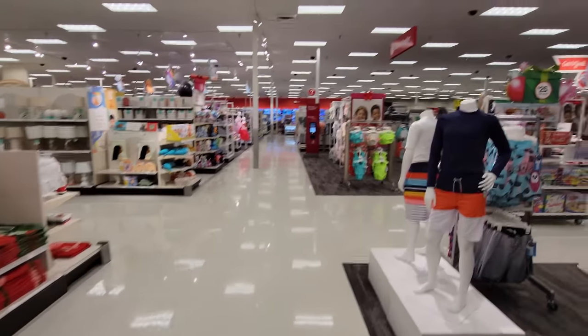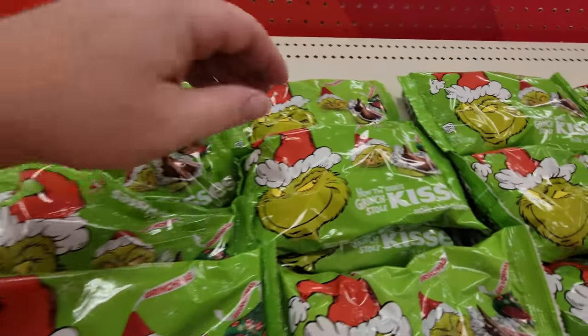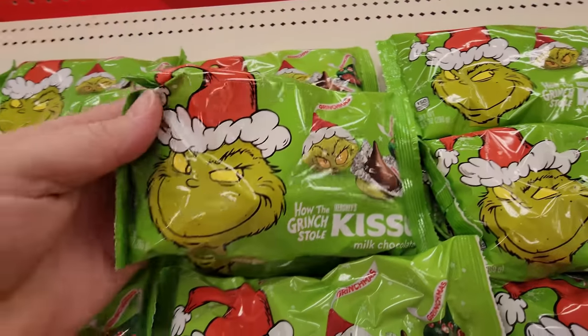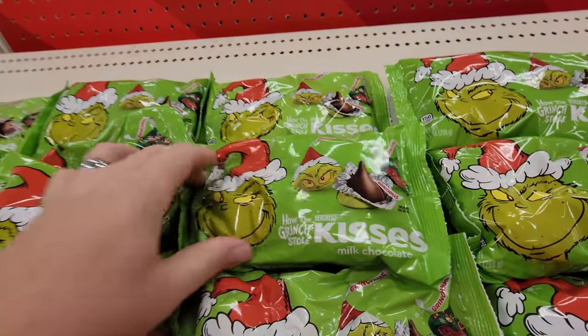Let's make our way back to the Christmas stuff. Hello, headless children! Hello, Mr. Grinch! Look at these - how cool are these? How the Grinch Stole Kisses - it's Hershey Kisses wrapped in Grinch wrapping paper. That is awesome!